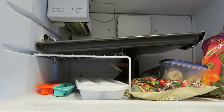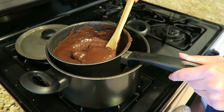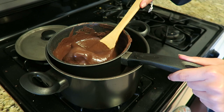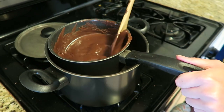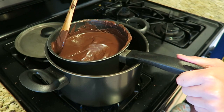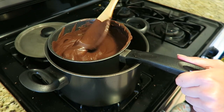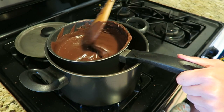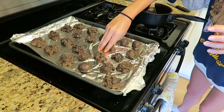We are now melting the chocolate. This is a much better way to melt chocolate, by the way — when you boil water and then put a saucepan on top, because sometimes it burns if you just put the chocolate in a saucepan or microwave it. So do this, kids.